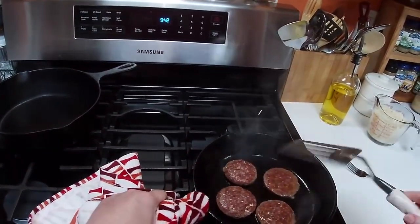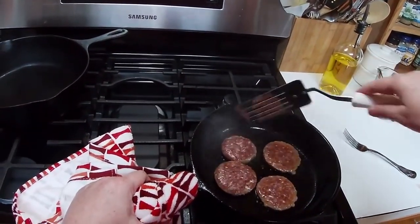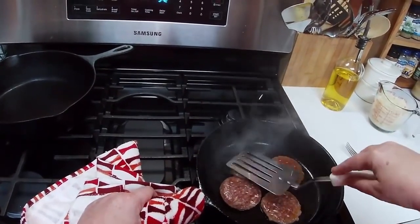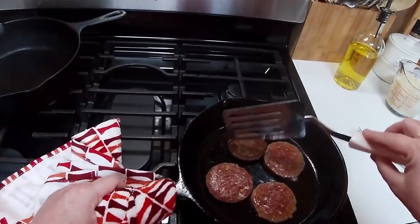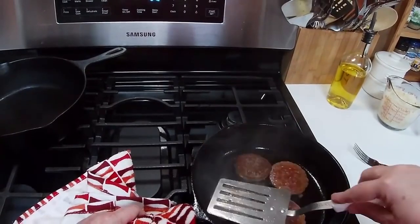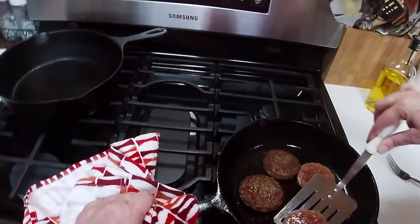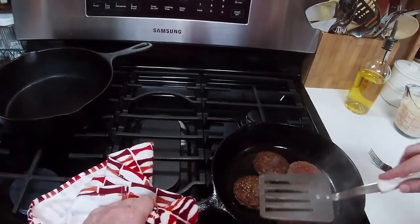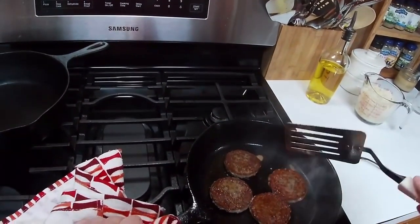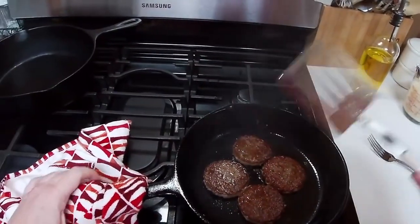I like to use something flat to get my sausage up off the bottom the first time I flip it. Look how perfectly brown it is on the bottom — that's from using a preheated pan and also from letting it sit in here long enough to get brown on a medium-high temperature. It stays flat like that and makes a really pretty piece of sausage when you do that.